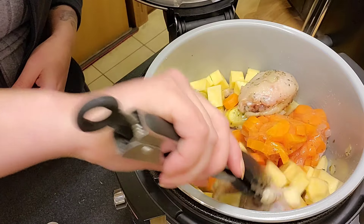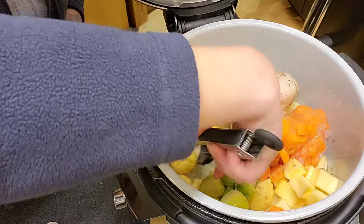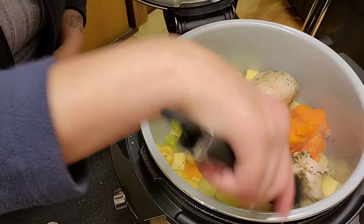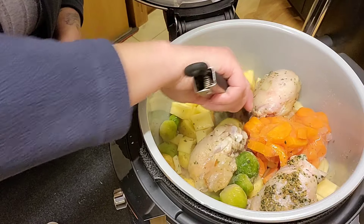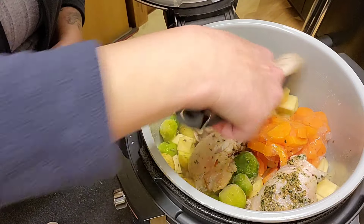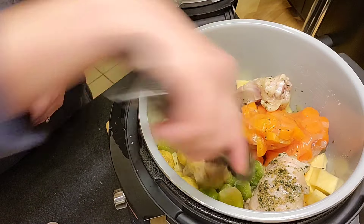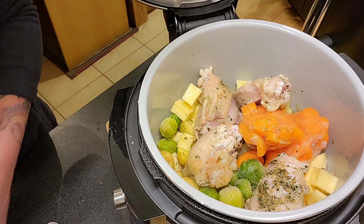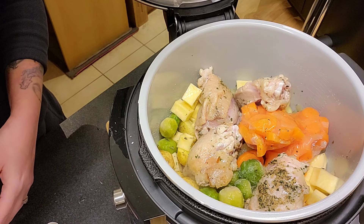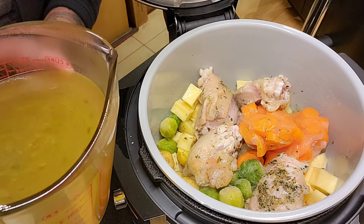I'll bring the chicken up and leave it on top — this is where you could use the trivet, I suppose. It doesn't have to be exact. I have two chicken stock cubes dissolved in 900 mls of water.